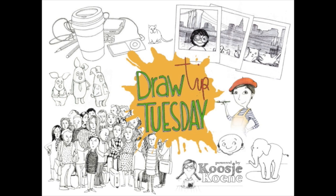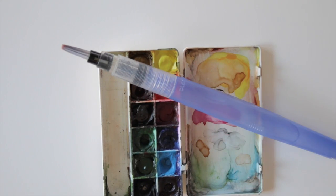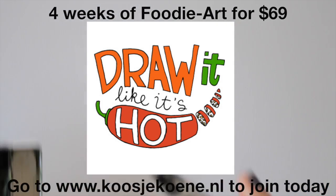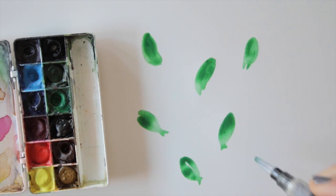Welcome to Draw Tip Tuesday! Today we're using watercolors, a water brush or a regular brush and water, and a black fineliner. Since my online workshop on drawing food and illustrating recipes has started yesterday — which, by the way, you can still join — I'm in a foodie mood. So let's make a colorful pattern-based recipe.